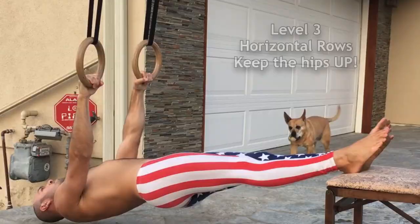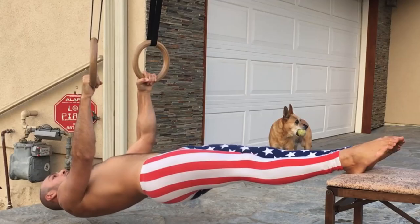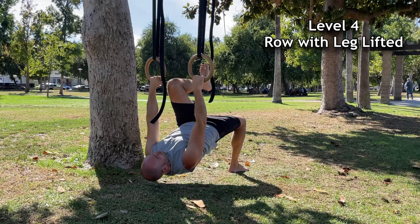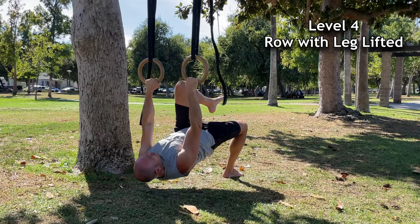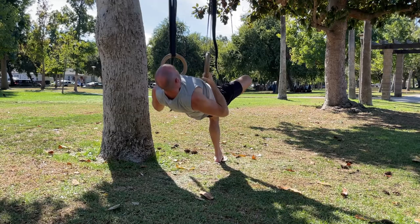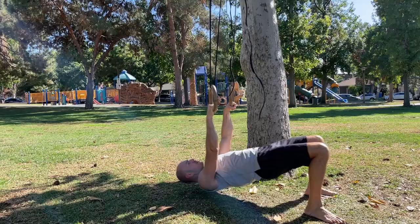As you get stronger you can raise your feet on a chair. But if a chair isn't an option — say you're at a park — you can raise one knee up as high as possible, which will add about 15 to 20% to the load. Alternatively, you can place one foot on the opposite knee, which increases the intensity by about 15% still.